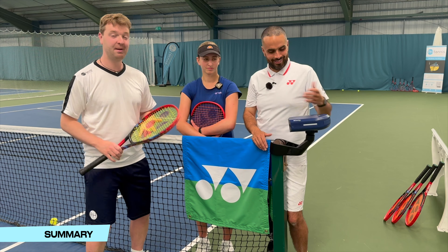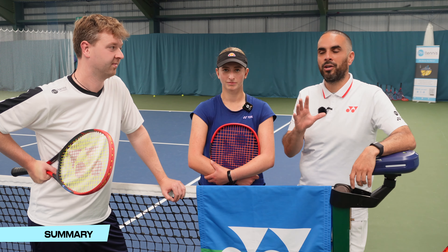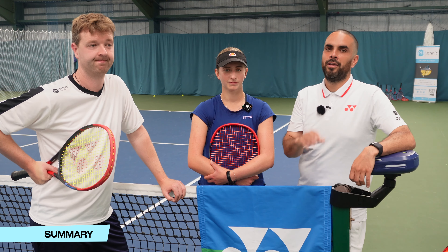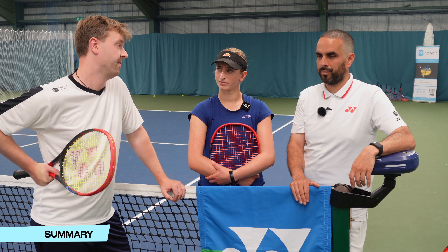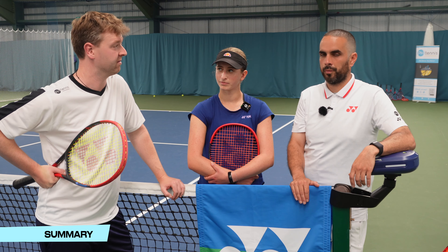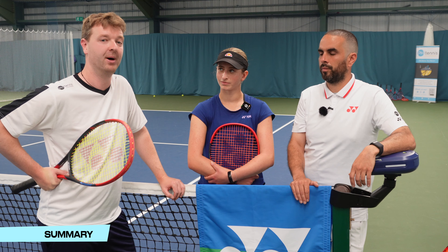So there you have it. Amelie has been through four different tensions and she might be starting to experiment — which is what we're all about. Experiment, adapt, and get better. There is no right answer; it's just what you prefer. We're all different — different rackets, different strings, different tensions — so just experiment until you find your perfect match.